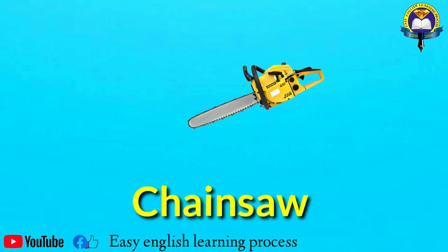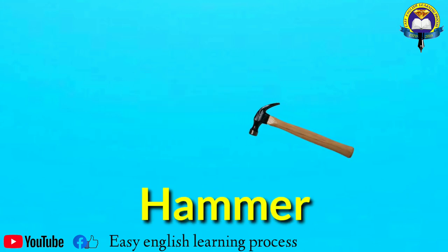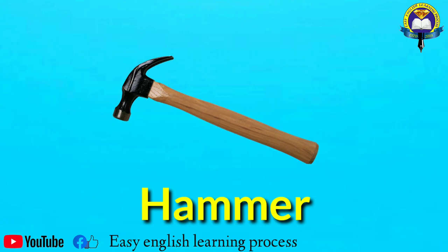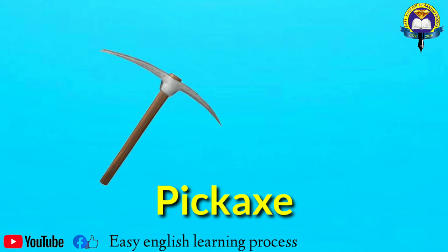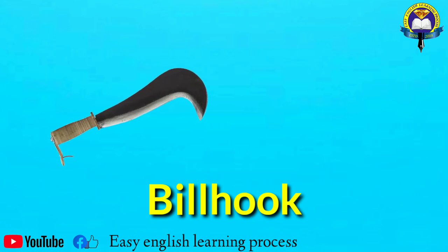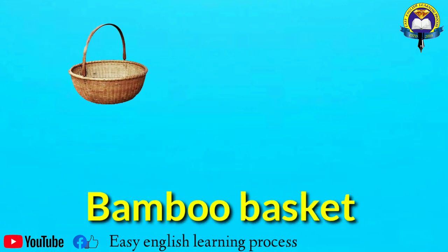Chainsaw. Hammer. Pickaxe. Billhook. Bamboo basket.